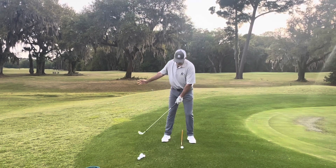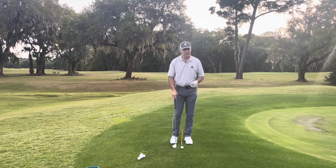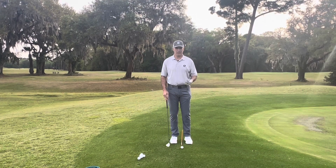It happens in your full swing and it happens in your chipping stroke — just about any stroke outside of the putting stroke — but because the stance is so wide it's often not as recognizable.